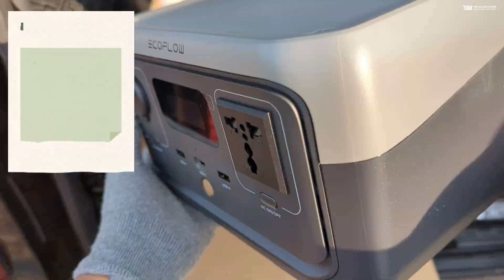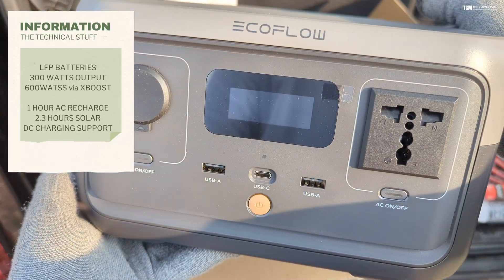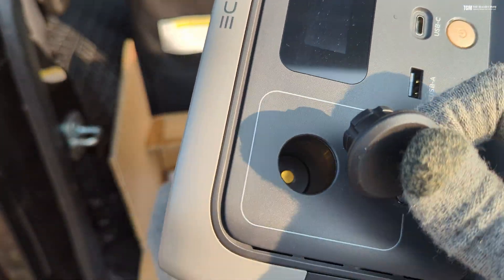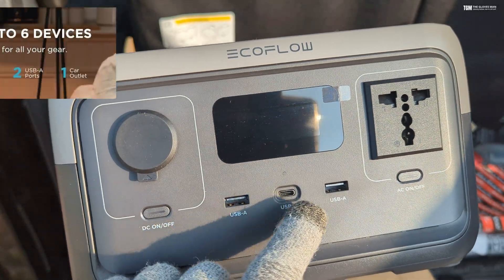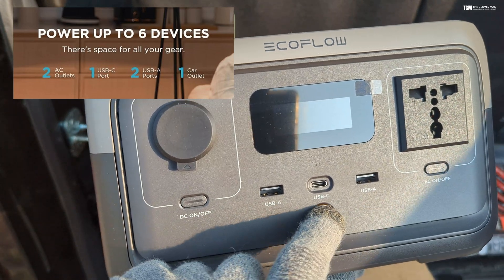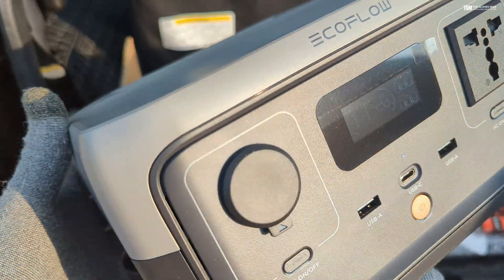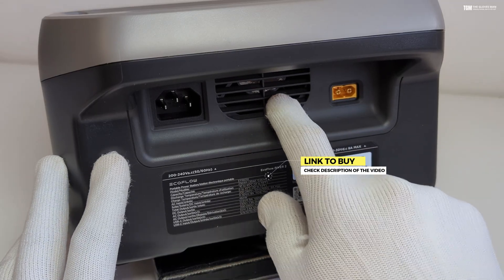The very first thing you get in the box is the power station itself, and this weighs around 7.7 lbs which is just under three and a half kilograms. On the front panel you've got all the output options — a DC output, some USB ports, and an AC port — along with the main power button and separate buttons for DC on/off and AC on/off. On the back side you've got a fan in the center, one AC input port, and one DC input port.